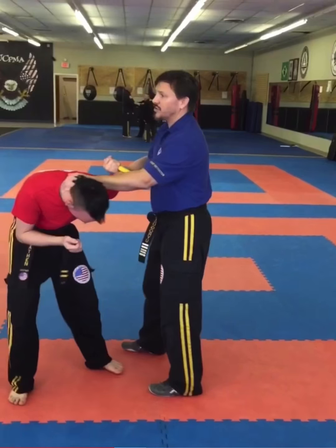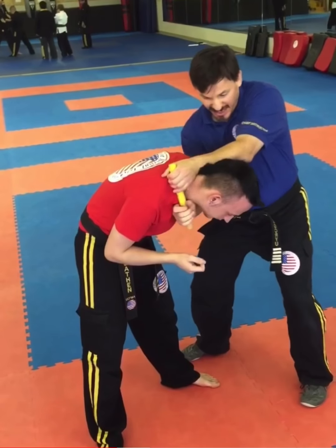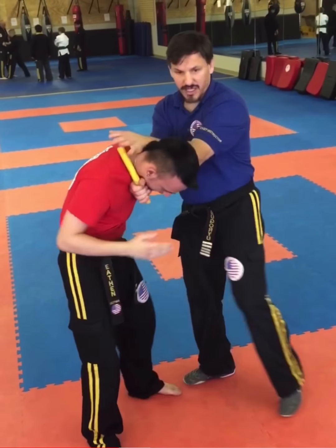And then we go through the entire series we did before. After the knee strike, I switch the hand and come in and do my choke again. And then of course the knee to the face.